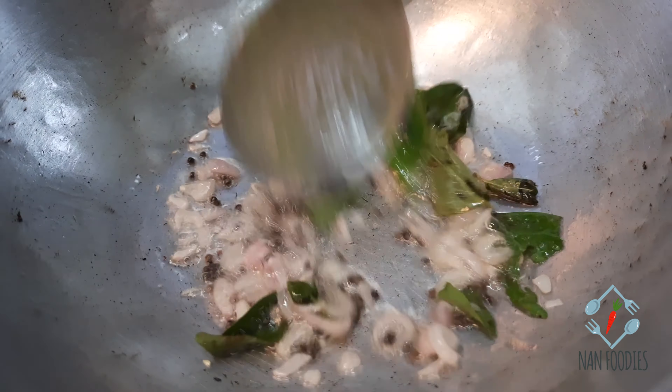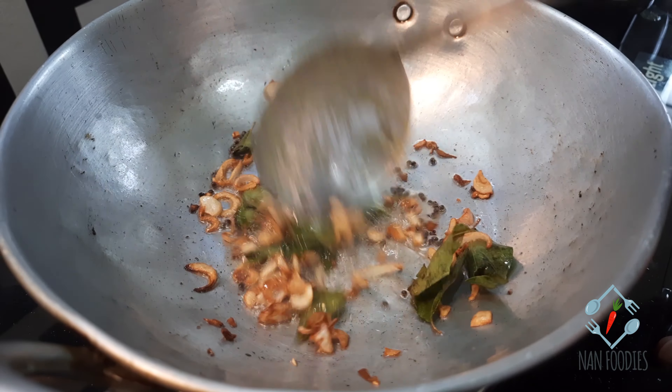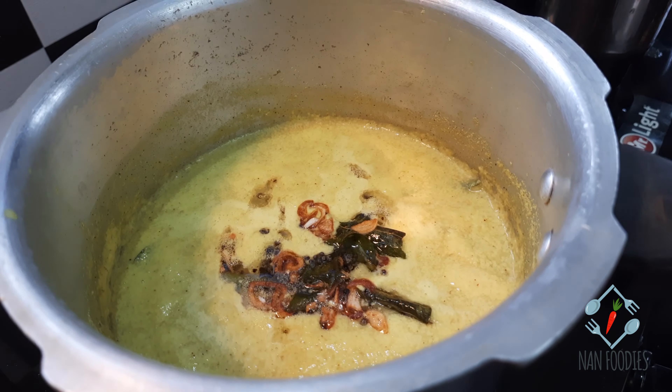Now, the brown one will taste the same as the brown one. Now the brown one is coming. Mix it with the brown one.